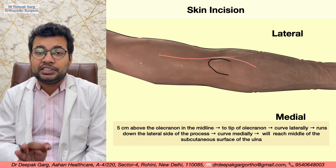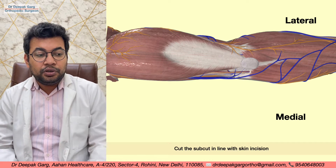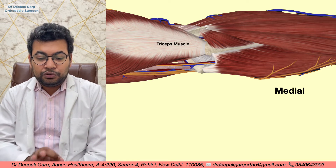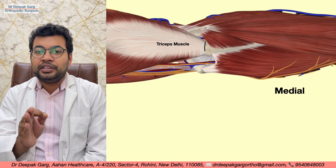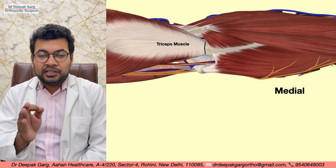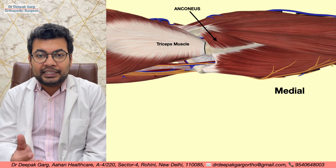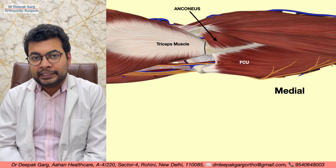After making the skin incision and cutting the subcutaneous tissue in line with the incision, we can identify the key anatomy: the triceps muscle and its insertion over the olecranon process. The forearm muscles in the field include the anconeus muscle on the lateral side and the flexor carpi ulnaris muscle on the medial side.